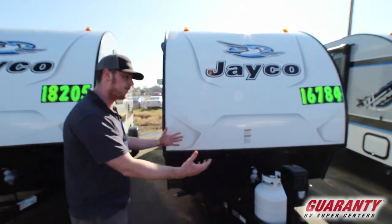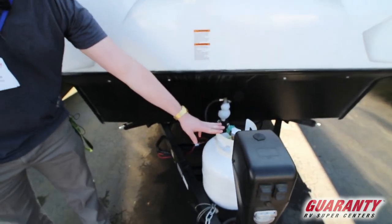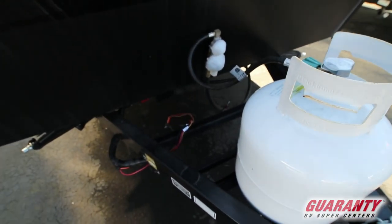We're gonna start on the outside. On the front we are gonna have our power front jacks. Behind that we're gonna get a propane tank, a battery as well, and right here on the side you do have solar hookups, which is super nice.